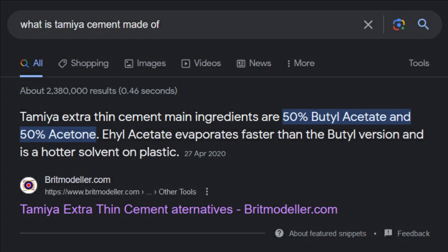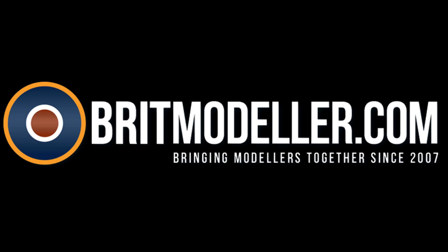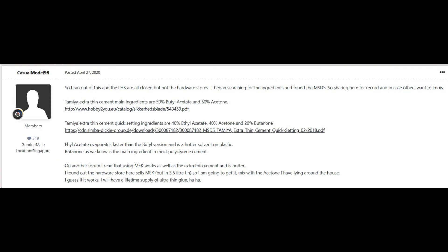Tamiya in particular is just a 50/50 mix of butyl acetate and acetone. The best discussion and evidence was found on the Brit Modelling Forum, using a safety data sheet as a source. These chemicals are extremely common and found in many applications and industries, and can be purchased online from most solvent wholesalers.